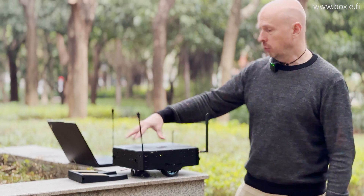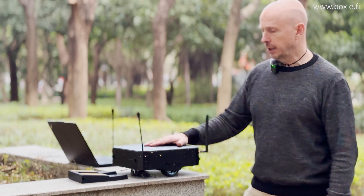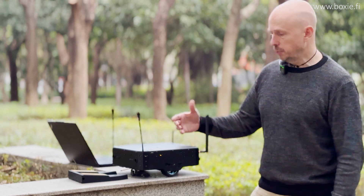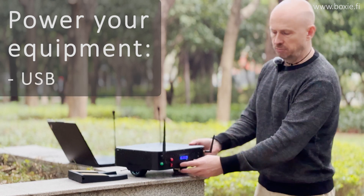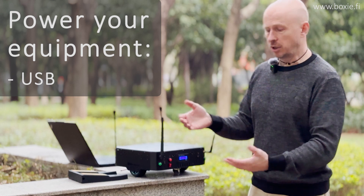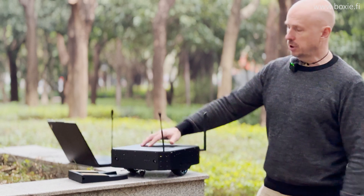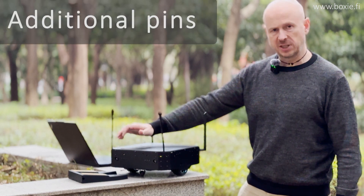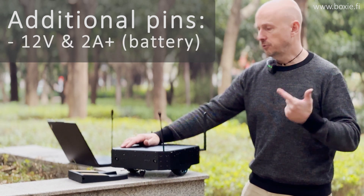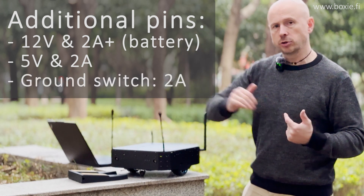Since you can connect your own equipment, it's important to be able to power it. You can power equipment from the external USB — just like a regular USB, connect it, and your external camera or device will be powered. Additionally, there are pins specifically designed to power your equipment: 12 volts at 2 amps, 5 volts at 2 amps, and a switched ground also at 2 amps.